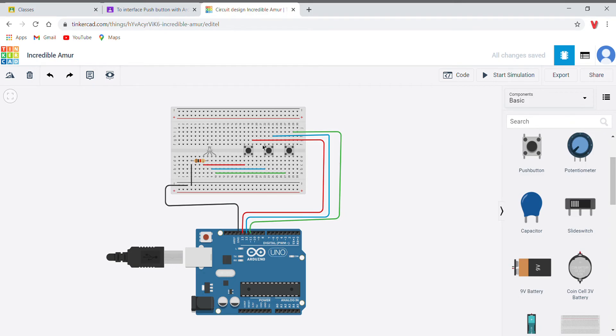I connected the first push button, which is red, to pin 13 on the Arduino board. The blue, which is on the second push button, is connected to pin 12, and the last push button — the third one — is connected to pin 11.